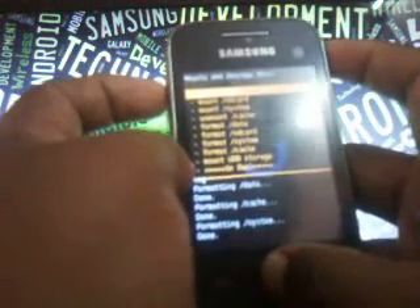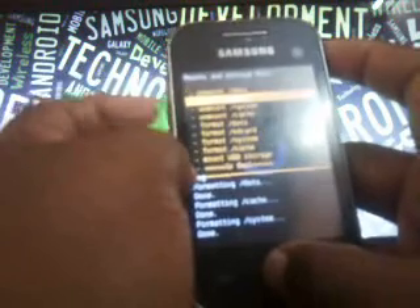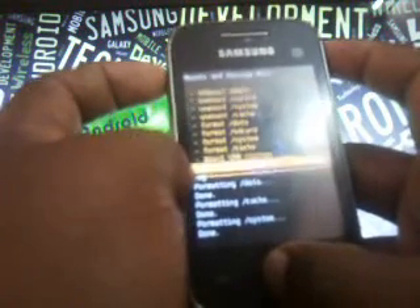Once again go to 'Mount and Storage' and mount the first four: mount data, mount system, and then mount SD card. Then come back again.